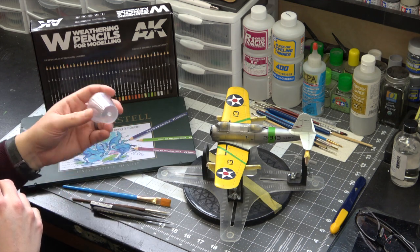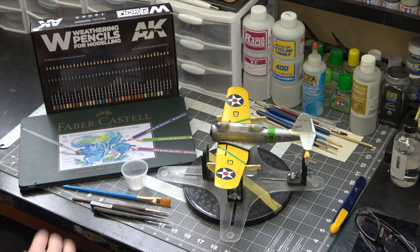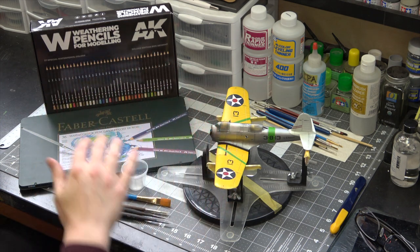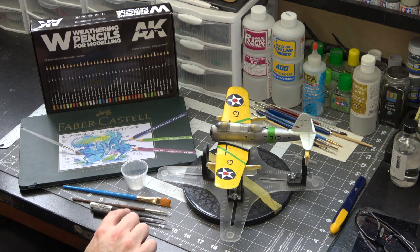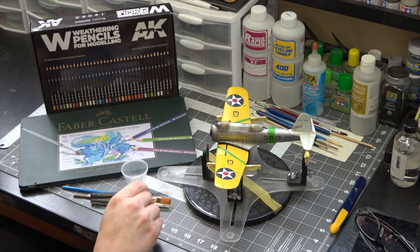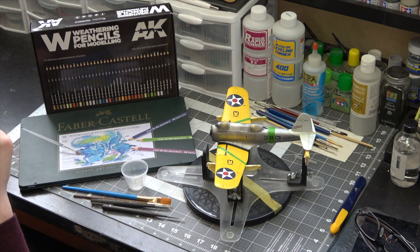I'm going to have a couple cups of water and then a few brushes. I actually don't really apply the pencil directly to the subject. I tend to put a pencil down, get a paintbrush wet, work off the pencil, and then use my brush on the model. I'll show you that technique here in a moment.